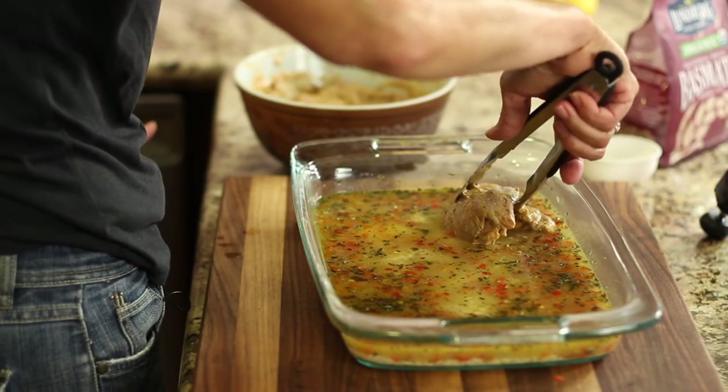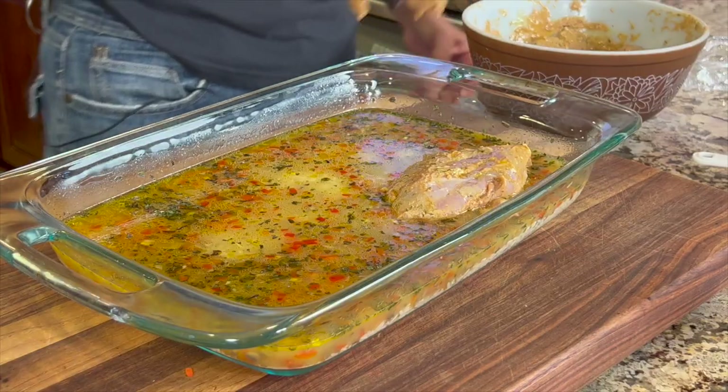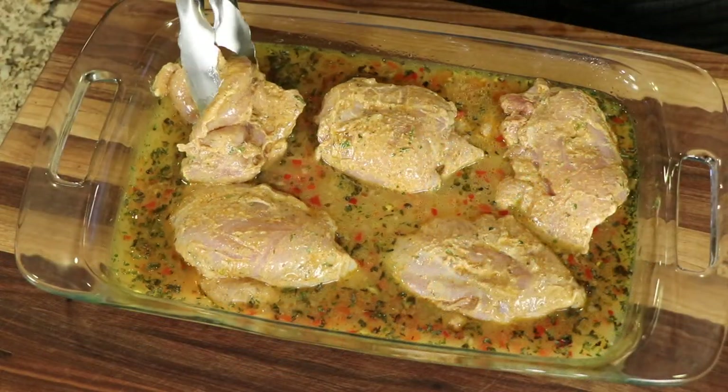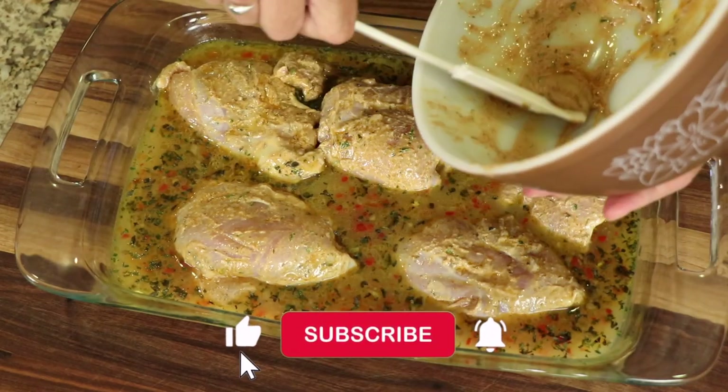I've taken my marinated chicken out of the refrigerator and now we're going to place the chicken on top. If you have any marinade leftover in the bowl, be sure and scrape that out and place it right on top — just spread it all over the top of the chicken.